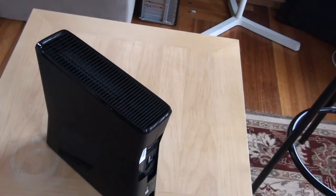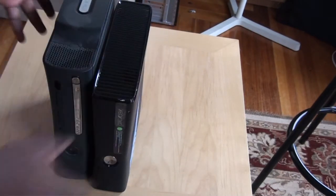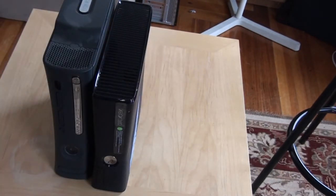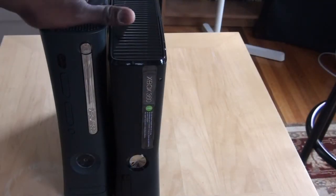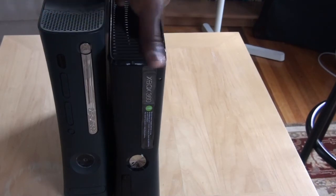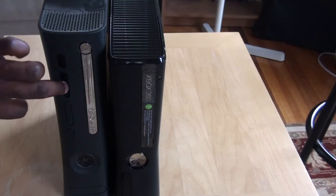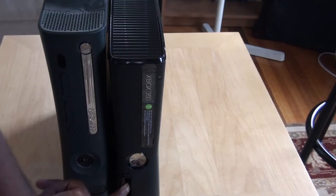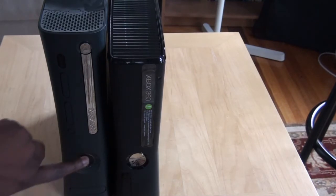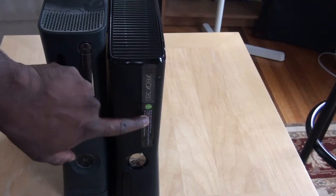We can do a quick comparison with the regular Xbox side by side. You can see it's definitely smaller. This is your regular Xbox on the left and your new slim 360 on the right — definitely smaller. There are no more memory card slots anymore. You do have your two USB ports in the front, your power switch, and your drive bay on the right-hand side.